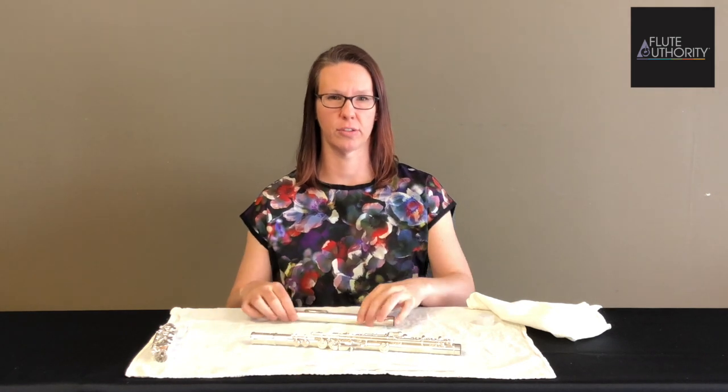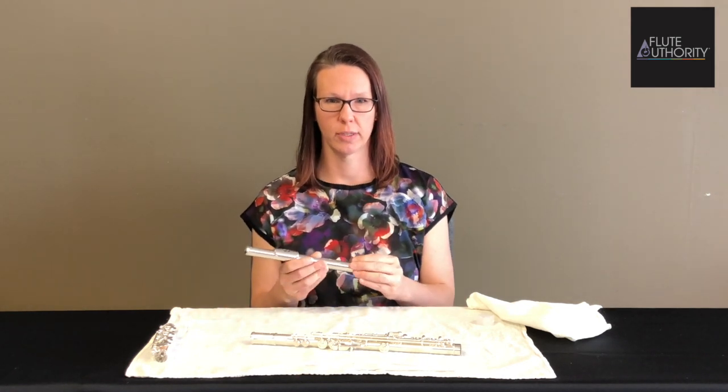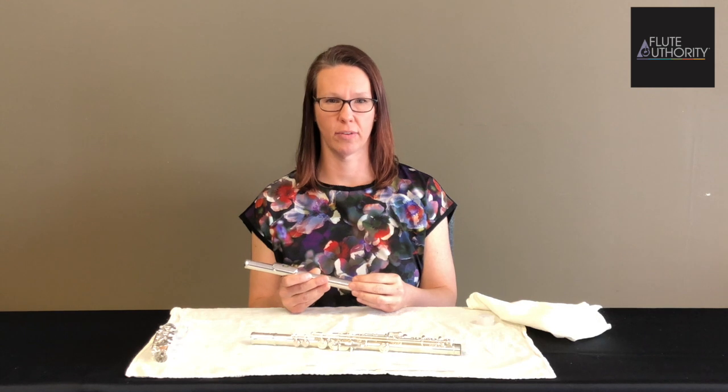Hi, I'm Tanya with Flute Authority. Today we're going to be talking about how to clean your tenons. Sometimes in between servicings your tenons can start to feel tighter than usual, so this is something you can take care of on your own.